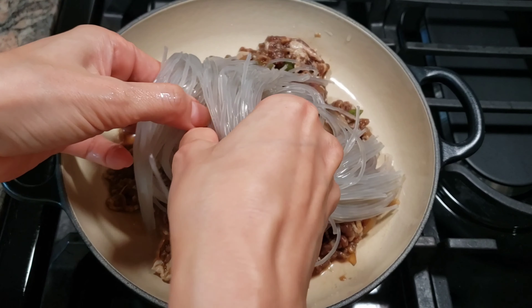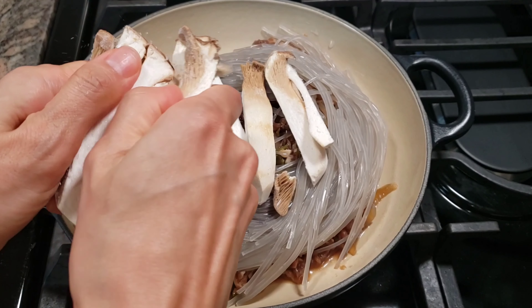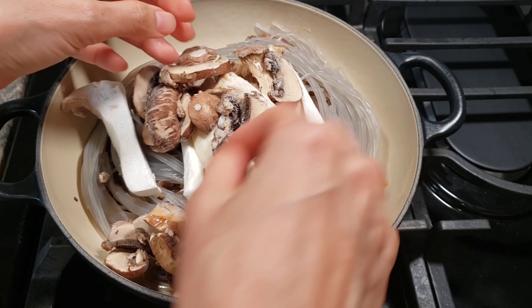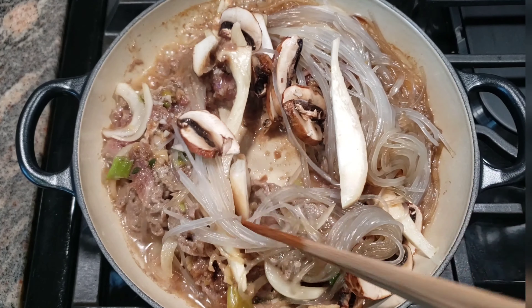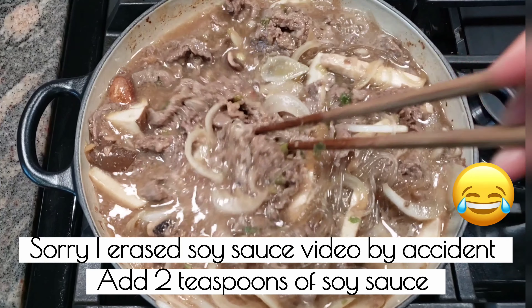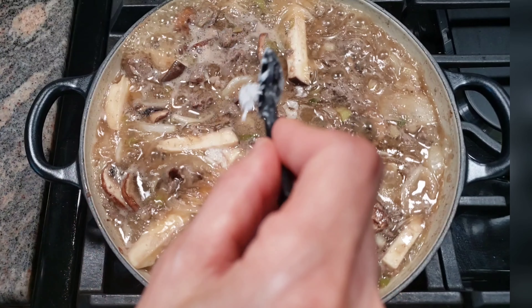Put the uncooked 불고기, noodles, and mushrooms in the pot. Cook on medium heat for 5 minutes. Add 1 and a half cups of Korean soup broth and 2 teaspoons of soy sauce. Once it starts to boil, taste the broth. You can add salt as needed — I usually add half a teaspoon of salt.